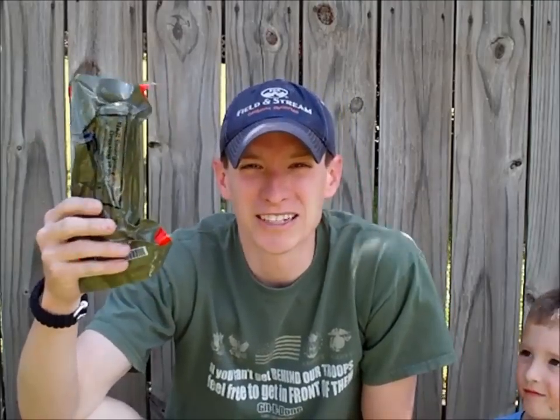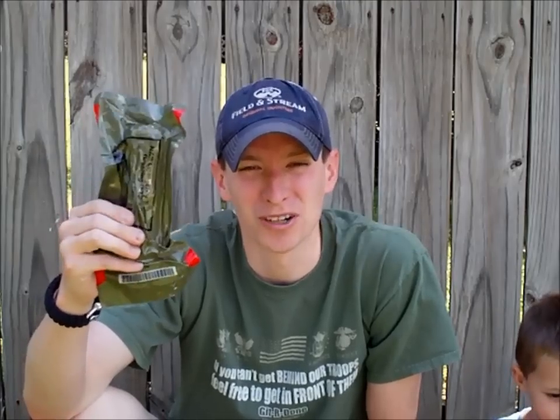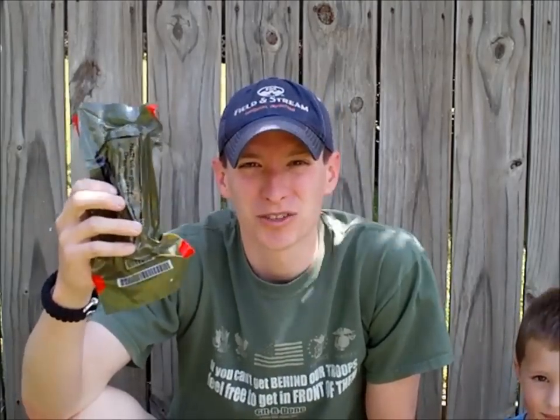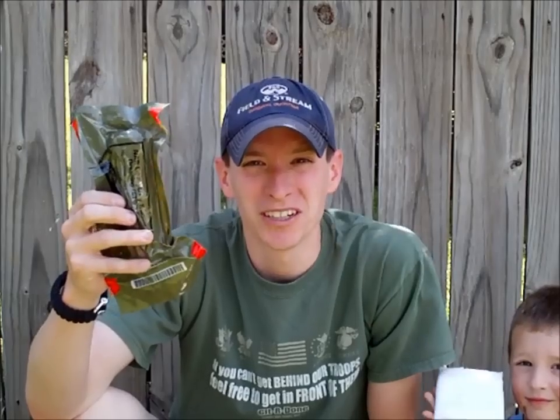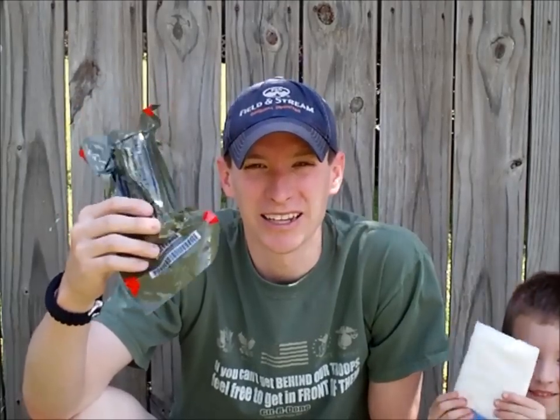This is another example of a trauma dressing that the military is using. This is an elastic band that goes around, which also helps hold pressure onto the wound. This is not something I'm going to use just for an everyday simple laceration — this is something where I've tried other measures to control bleeding and can't get it controlled.